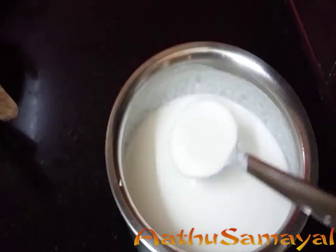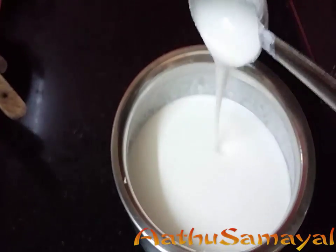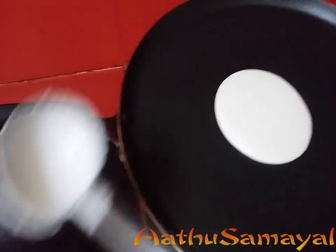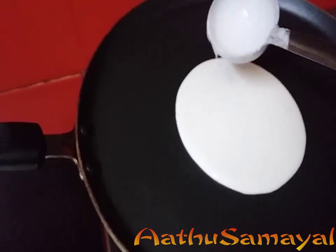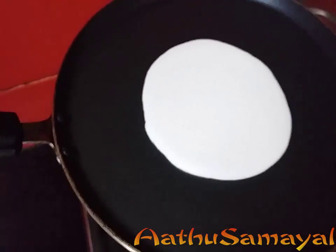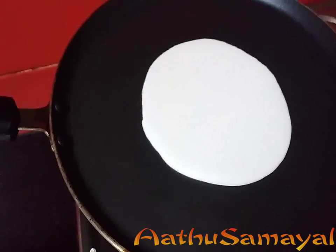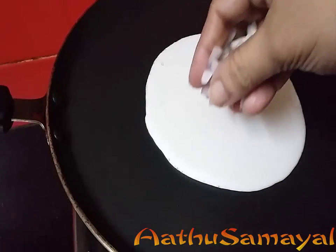Now, how do we do this? I am going to take the dough in the pan. Put the dough in the pan, heat it, and add a little bit of the pot. Spread it and cut it.